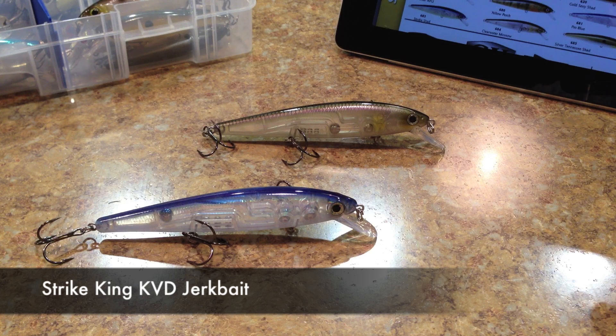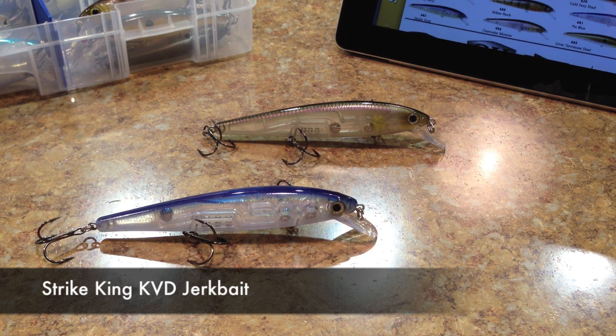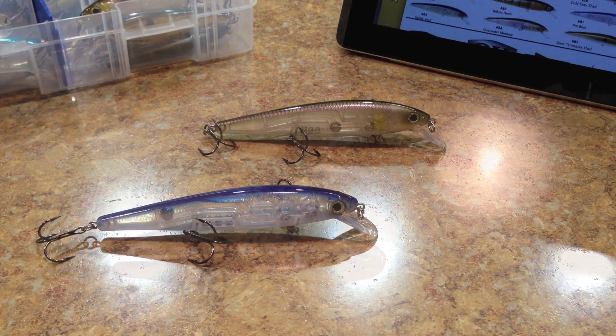This is the KVD jerkbait — the new jerkbait that Strike King came out with a few months back. I had a chance to fish with it a few times and I'm going to show you what it looks like up against a couple of the popular jerkbaits and give you my thoughts on it. So let's check it out.